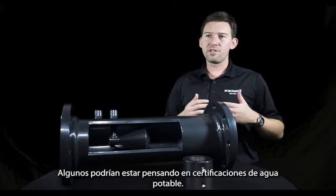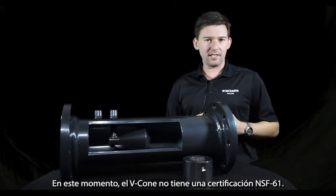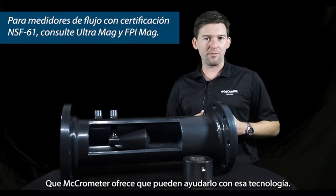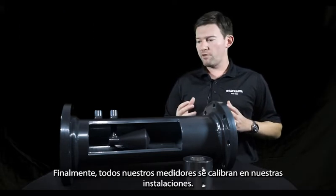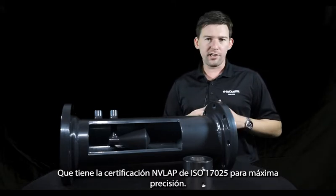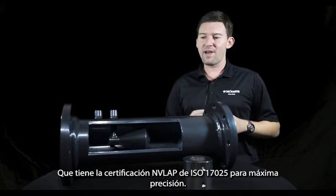Some might be thinking about drinking water certifications. At this time, the VCon does not have an NSF-61 certification. However, there are a number of other product offerings Micrometer has that could help you with that. Finally, all of our meters are calibrated at our facility on-site to the NAVLAB certification of ISO 17025 for maximum accuracy.